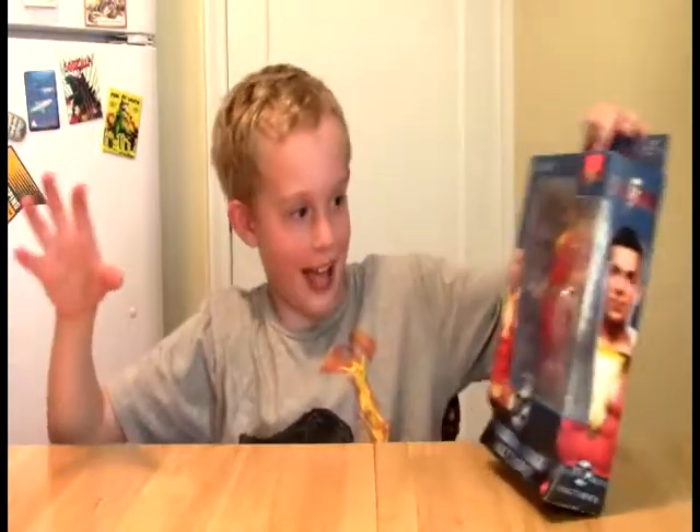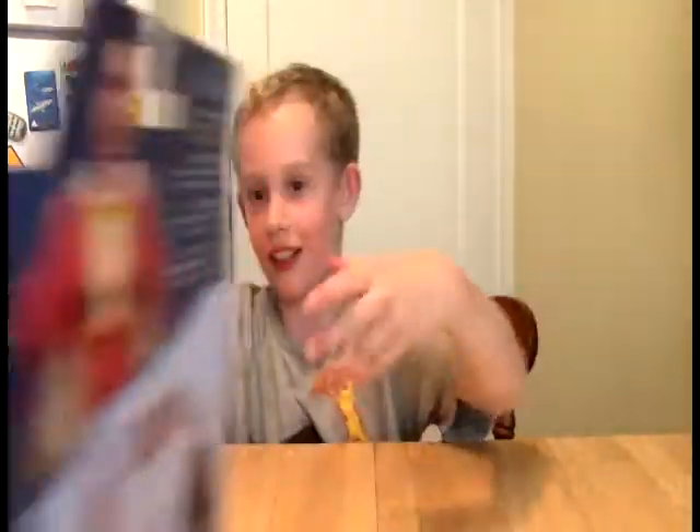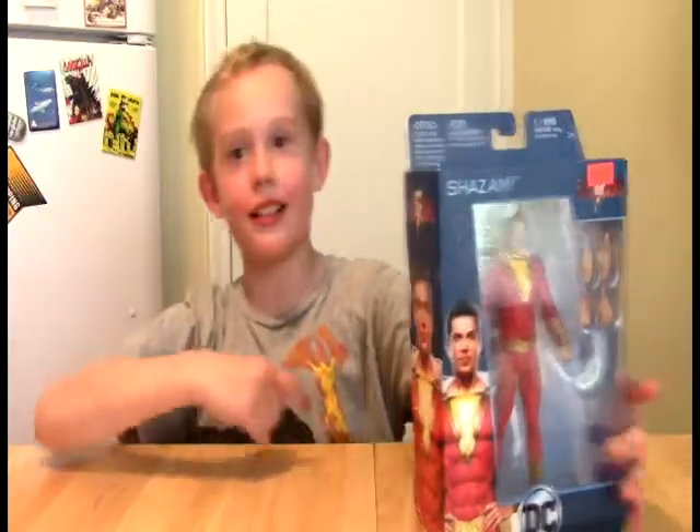Shazam! That's right. Shazam Multiverse. Welcome to the Land O'Connor Show.